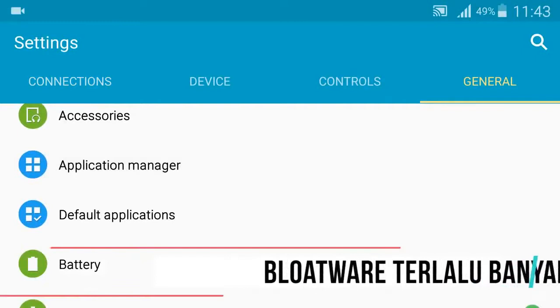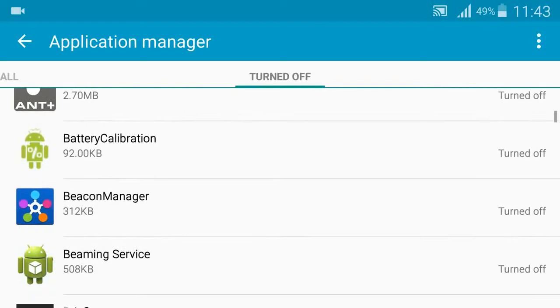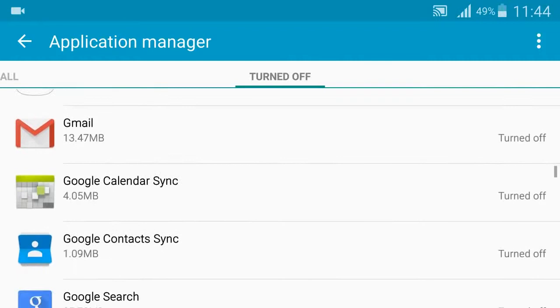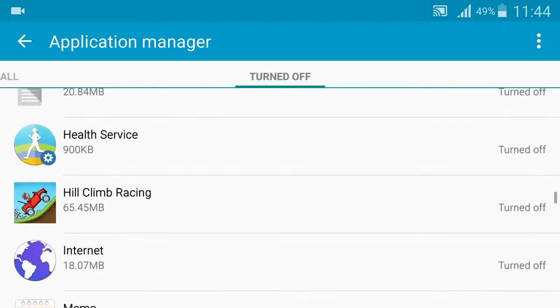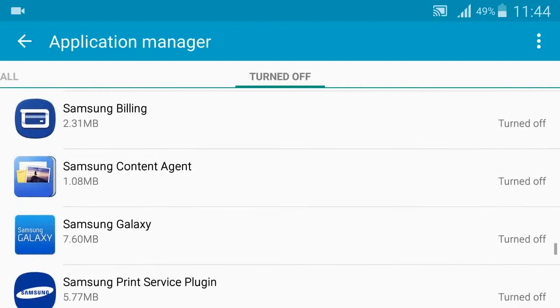Bloatware Terlalu Banyak. Meski hadir dengan sejumlah fitur menarik seperti Fingerprint Scanner dan asisten suara Bixby, Galaxy S8 dianggap terlalu banyak memiliki bloatware. Sejumlah bloatware bawaan Samsung seperti Samsung App Store, Samsung Cloud, Samsung Web Browser, dan Samsung SmartStay — kebanyakan dari kalian justru tidak akan menggunakan aplikasi bawaan tersebut. Selain membuang-buang ruang penyimpanan, bloatware juga akan membebani kinerja smartphone yang notabene hanya memiliki RAM 4GB saja.